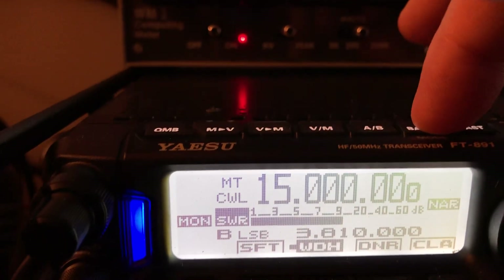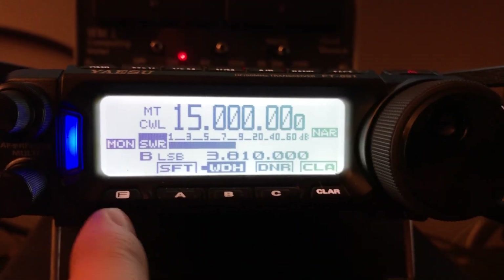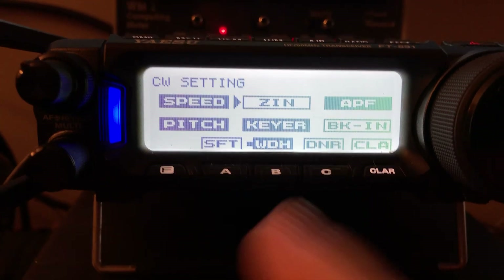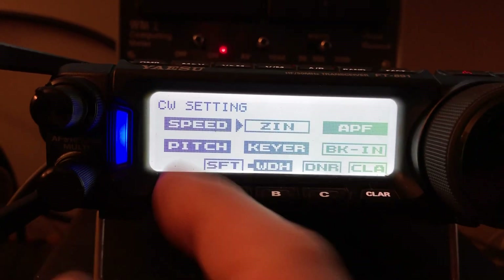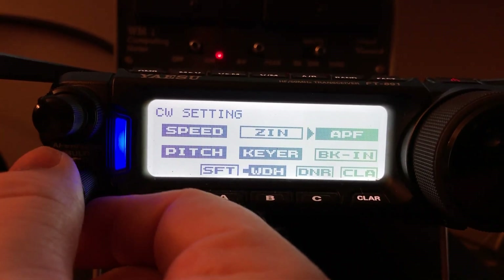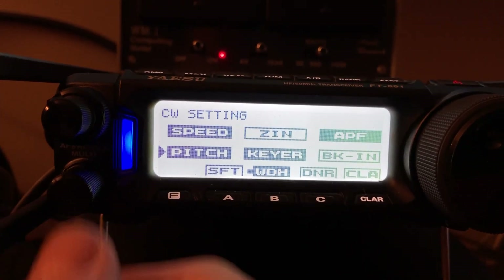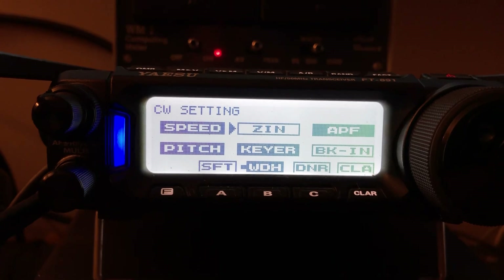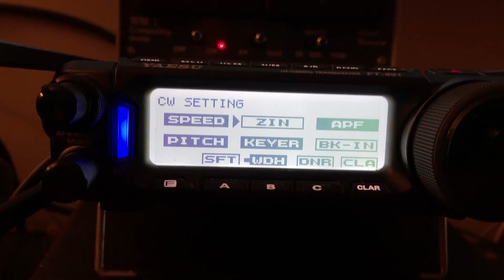You do that by holding the band key and selecting the mode — select CW. Then hit the Function button to page through to the CW menu. If you don't have that turned on, there's a place in the menu to enable the CW setting. You see this ZIN here? Instead of using a Spot button on this rig, you just tell it what pitch you want. I've got it dialed all the way down to 300 Hz. Move the arrow over to the ZIN — which is 'zero in' — press it, and it will micro-adjust the receiver frequency to give you the tone you selected. In this case, 300.